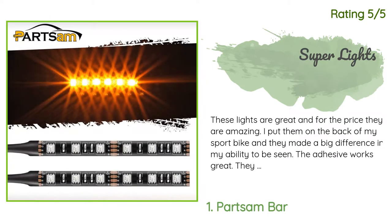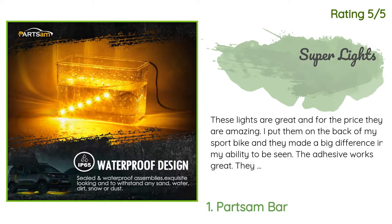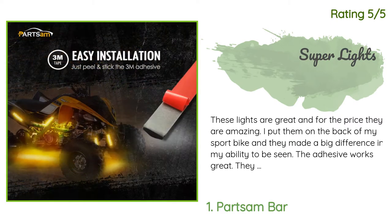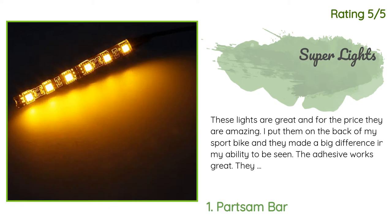Another happy customer said: 'These lights are great and for the price they are amazing. I put them on the back of my sport bike and they made a big difference in my ability to be seen. The adhesive works great and they are easy to connect. I hooked mine to my brake light. I'd suggest using Posi-Lock connectors so you don't have to splice into any wires on the bike.'